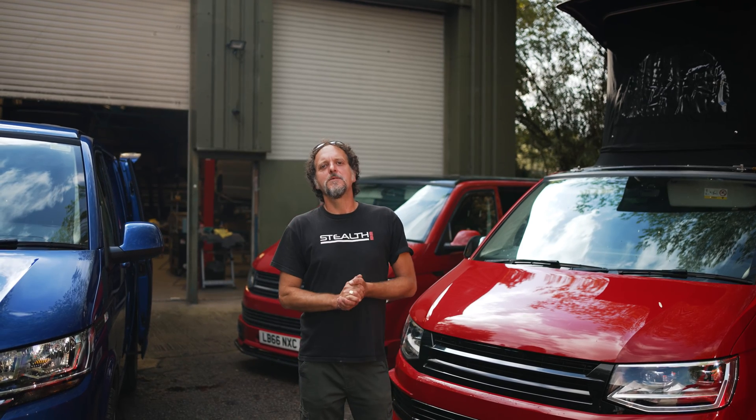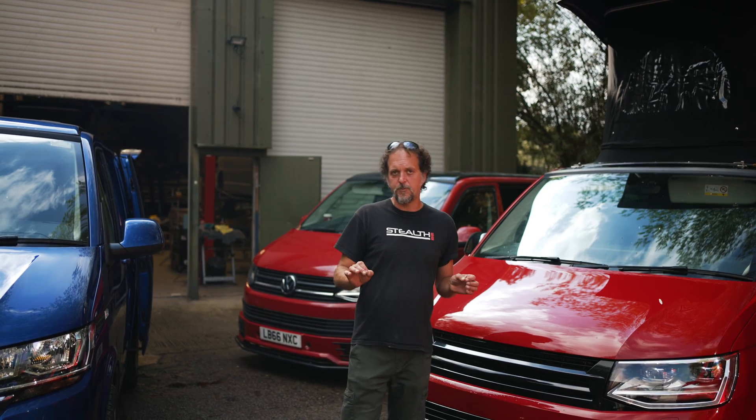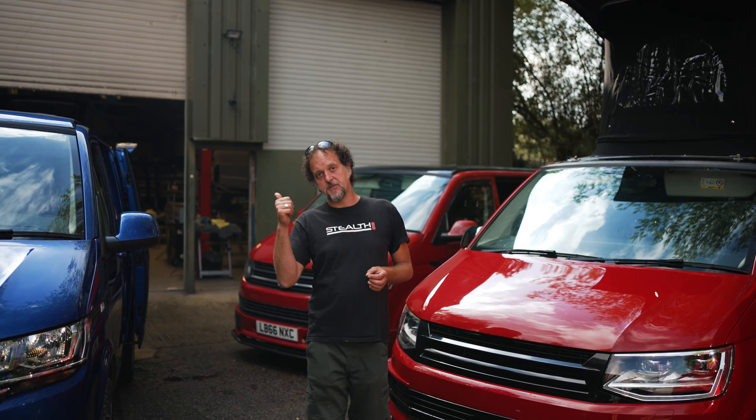We'll go outside and I'll show you the roof operation. The Stealth B2 is available for the Transporter T5 through to T6.1. We also have a Stealth FTC option which is available for the Ford Transit Custom. If you follow me this way, we'll show you how the B2 works.